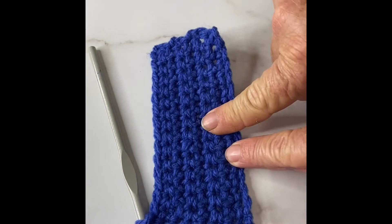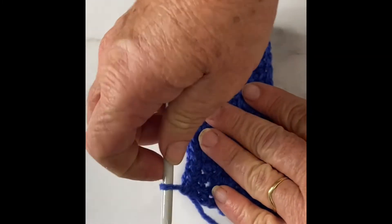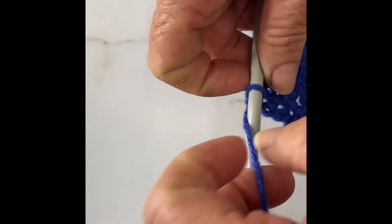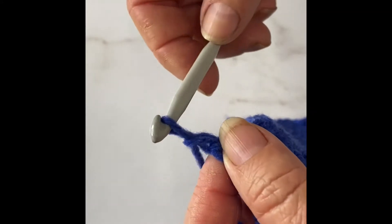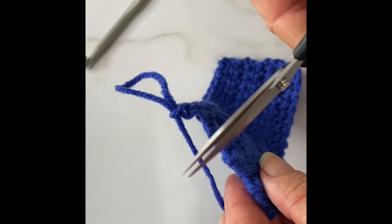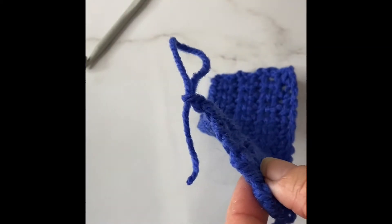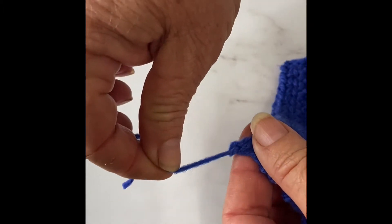The last thing to show you is how to end it off. We're going to do a chain and make a big loop with that, then cut our yarn and pull it all the way through our loop and pull it tight.